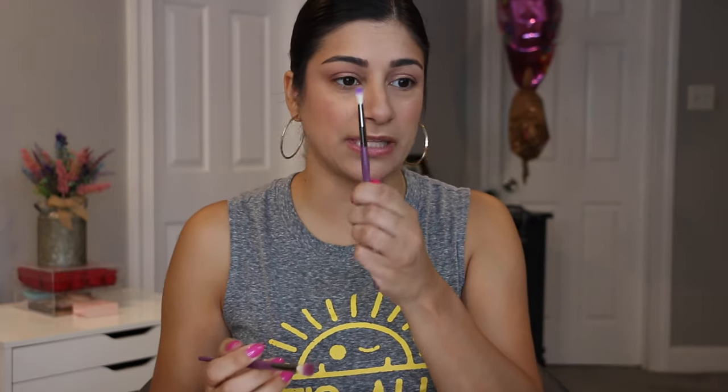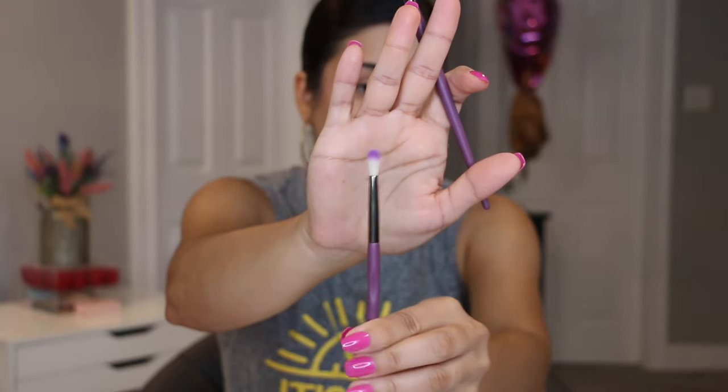The brushes worked so well for this. I only used one brush. The E07 is going to be my favorite — I'm telling you right now. That one's going to be awesome for a lot of people.